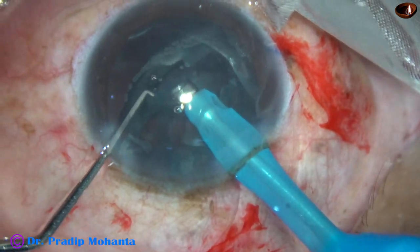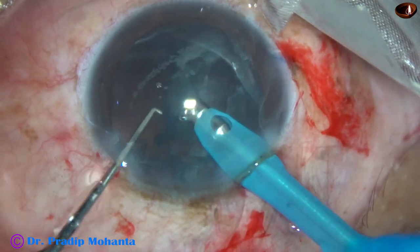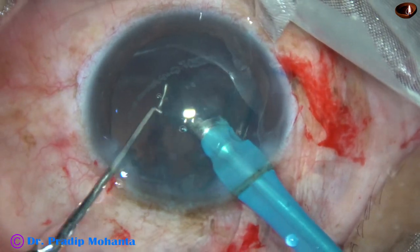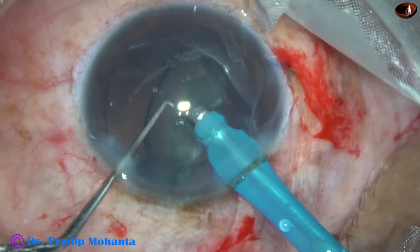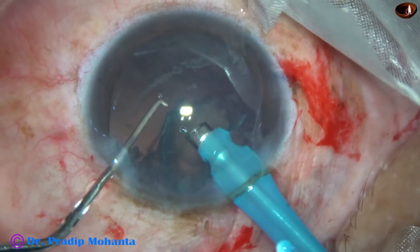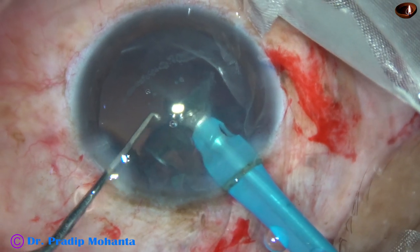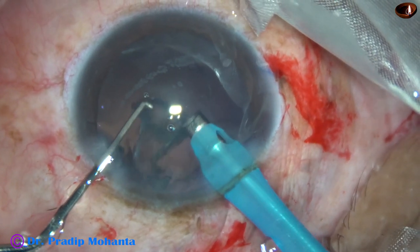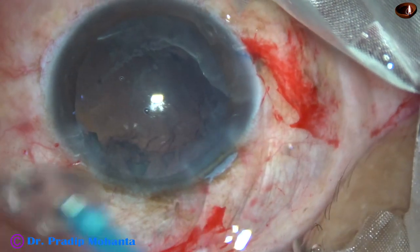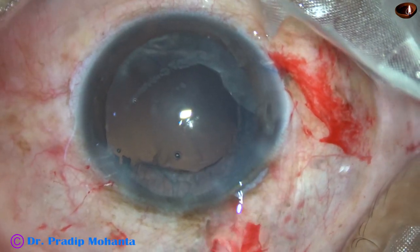And now I am at the epinucleus. At this time I asked to reduce the vacuum further to 150 mmHg, and flow rate remained the same at 25 ml per minute. Ultrasonic energy used throughout the surgery is very minimal — ultrasonic was set at 60%. At the last moment the vacuum was reduced further to about 100 mmHg.